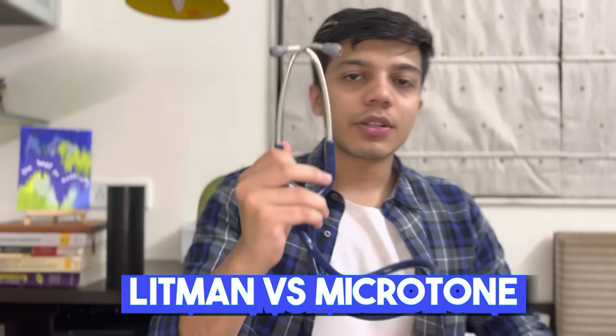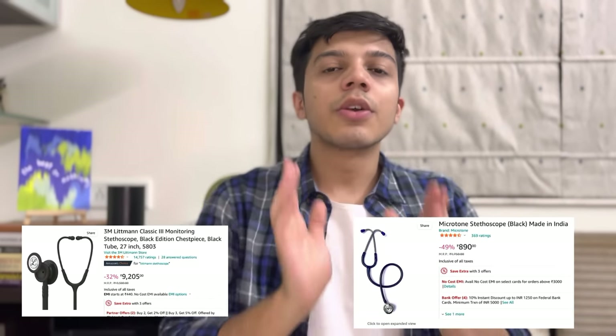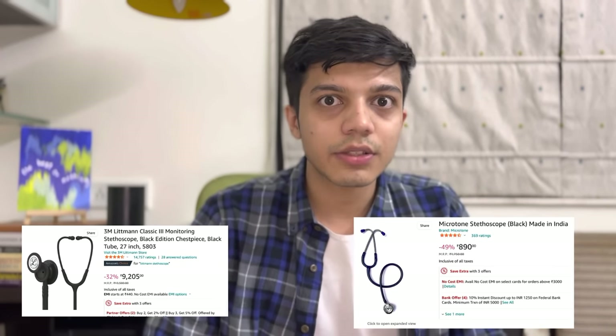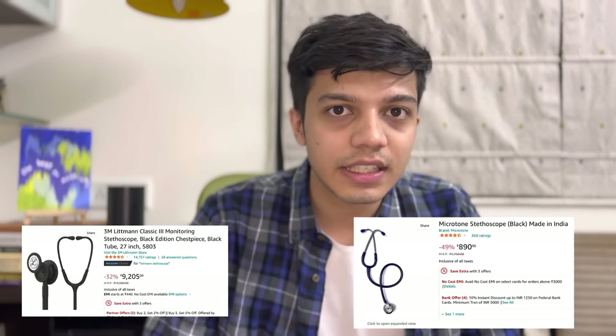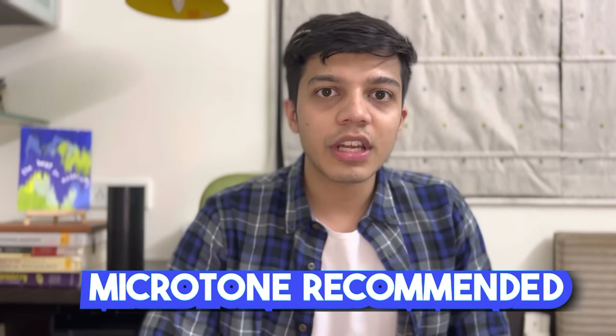There is no specific uniform in MBBS but you always have to have your apron on, and this is how people will recognize you. Now let's talk about stethoscopes. This is a Littmann stethoscope and this is a Microtone stethoscope. The Littmann stethoscope costs around 13,000 rupees and the Microtone stethoscope is around 1,000 rupees. You don't need to spend 13,000 rupees on a stethoscope — it is absolutely unnecessary. I would highly recommend you buy a Microtone stethoscope as it is enough on a usual level.